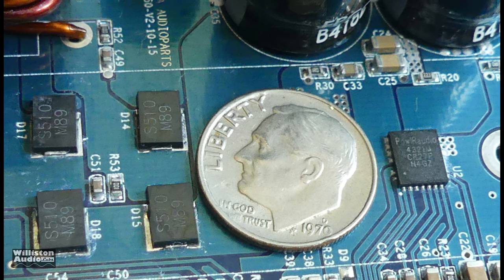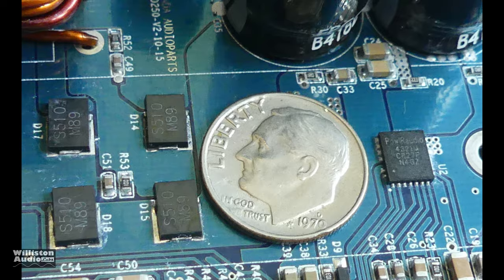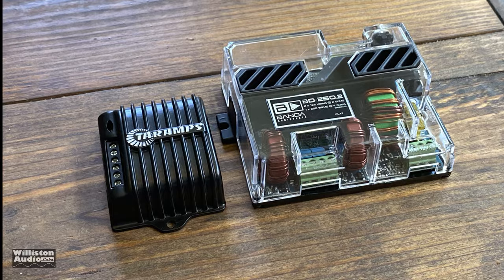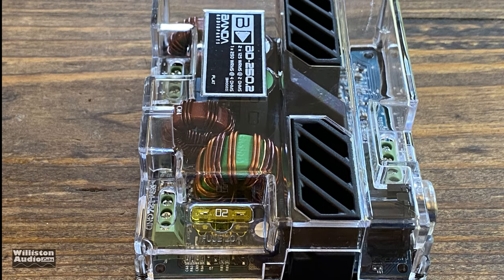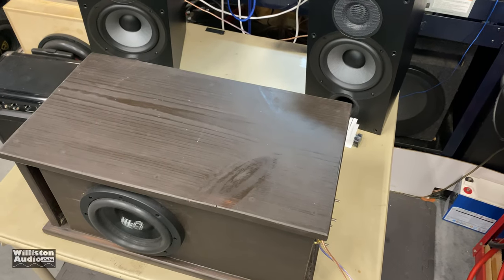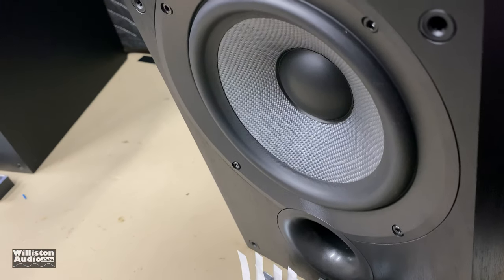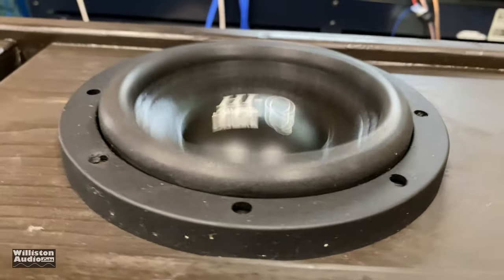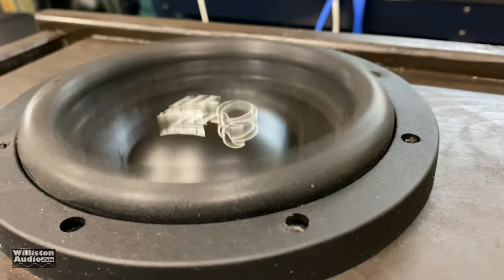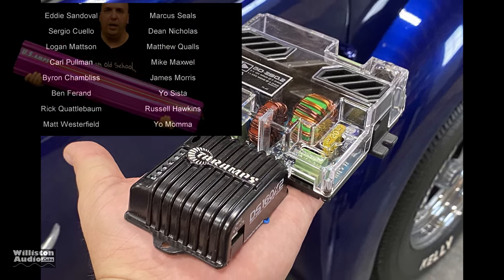If it had built-in Bluetooth it would just knock it out of the park. So Banda, make one of these with Bluetooth and this will be the killer amp. For $100 it's not bad though — way better than the Tar Amps, which is about half the price. I would definitely step up to this Banda if you wanted a small amplifier. It's much more flexible — you can use it stereo or mono, it can power subwoofers, and it sounded really good with the bookshelf speakers. Make sure you check the video description for links to other videos and these products.